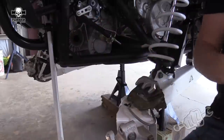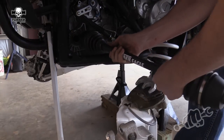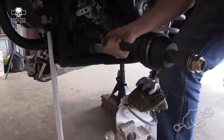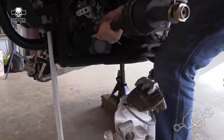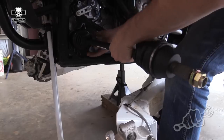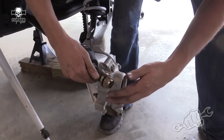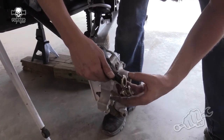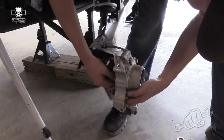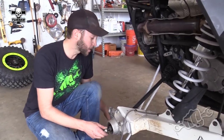Sometimes a claw hammer works even better. Go ahead and pop in your new Turner axle. Once you get the axle shaft slid into the hub, it all goes back together the same way it came apart.